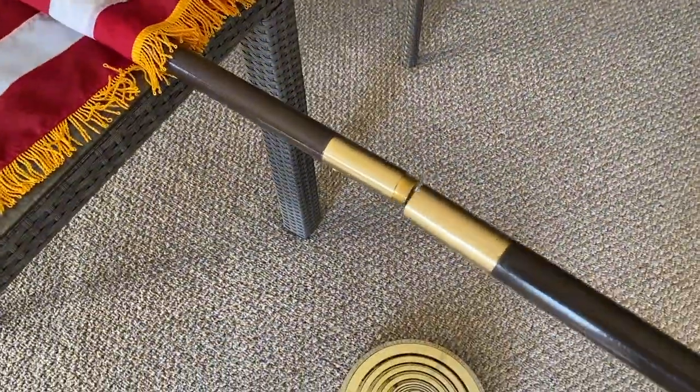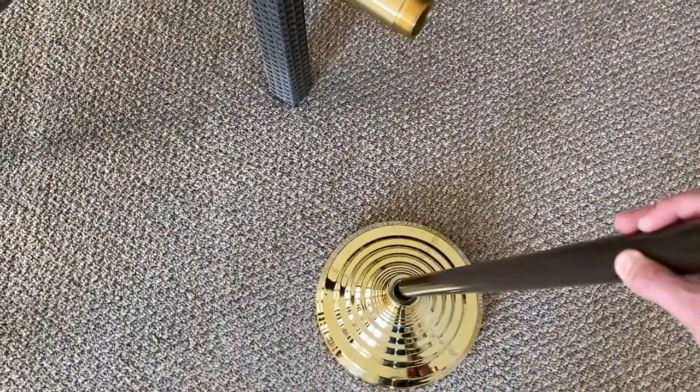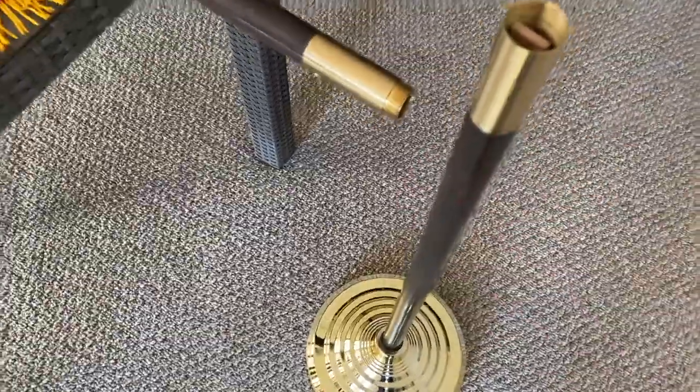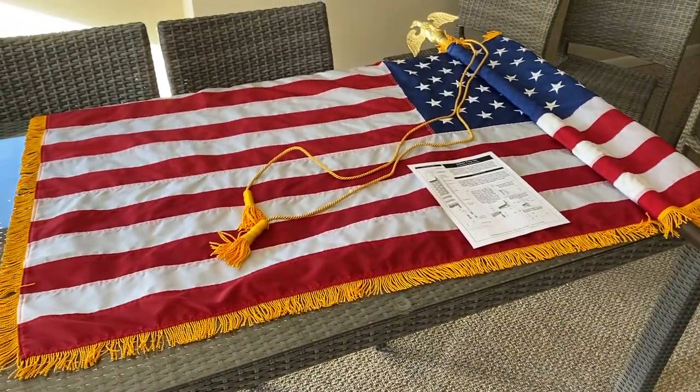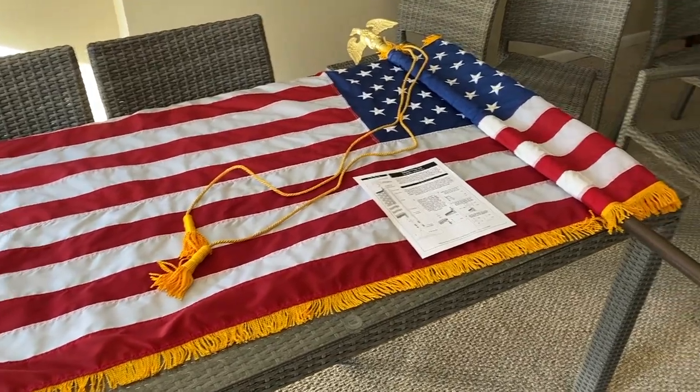Back inside. Grab your bottom pole, screw it into the top pole, and the bottom pole will go inside the hole in the base. Go ahead and raise your flag. I actually have a second flag we are going to open and put together — we will show you the end result of both.